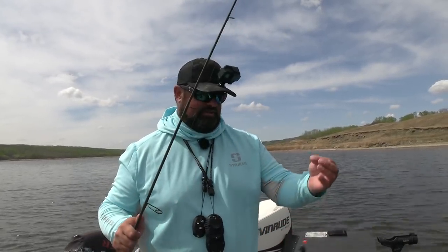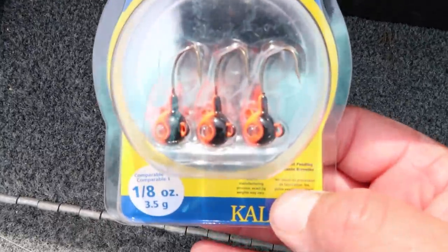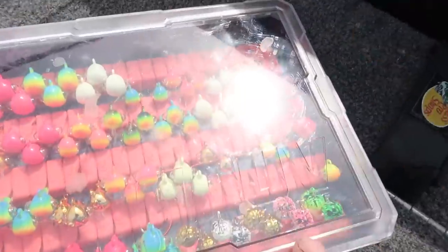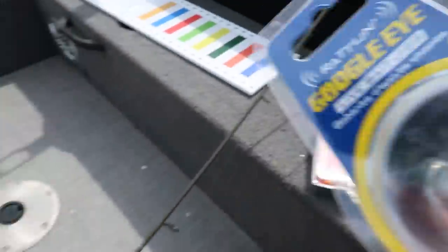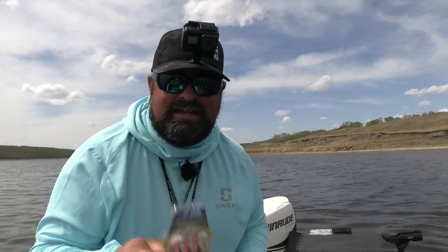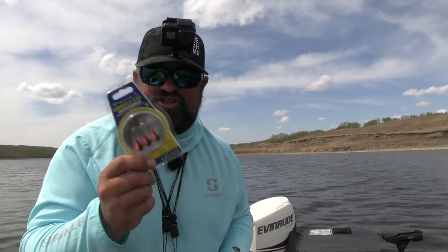One thing I really haven't talked about yet is the jigs I'm using. These are Rattlin Google Eye jigs made by Kalin's, one-eighth ounce. I've got them all in here. Lots of questions about what kind of jig box this is — it's a Groove Box. Not sponsored or anything, it was given to me by a friend. You are going to see a pile of these jigs this year. I'm going to give away two packages — a package of black and orange and a package of gold, one-eighth ounce, plus a CSO decal. Comment below with your PB walleye to enter.